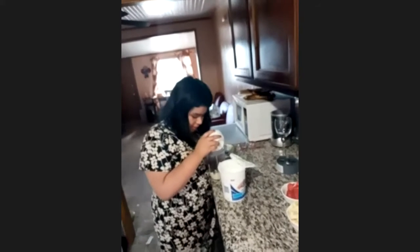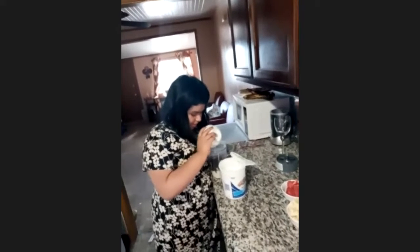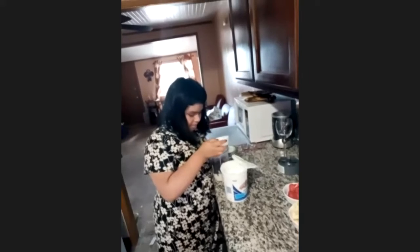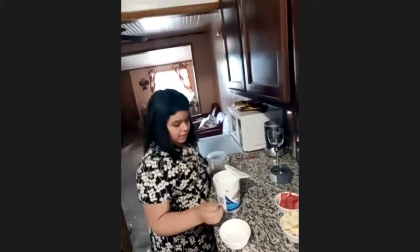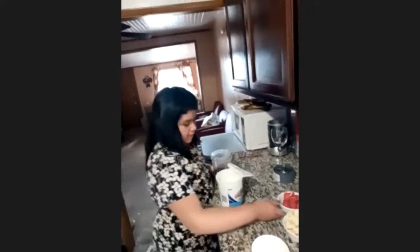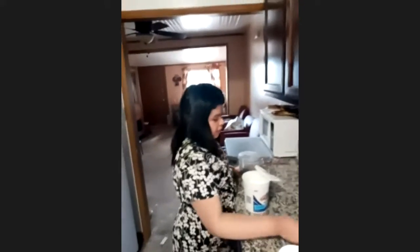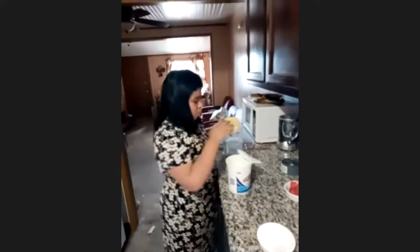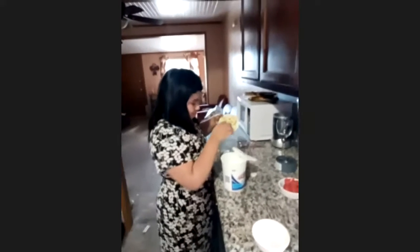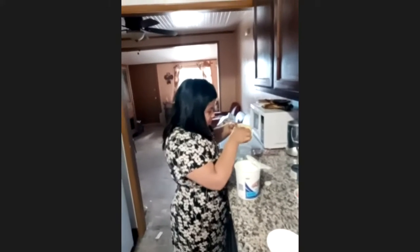Oh no, let me drop some. It's a little extra. Next we're going to take bananas. I'm going to add bananas.